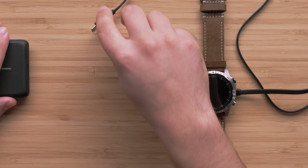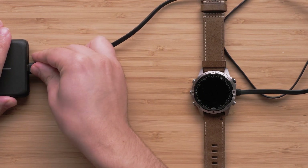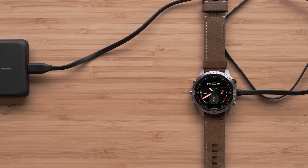Or, if your compatible smartphone supports reverse charging, connect directly to the device to charge your smartwatch.